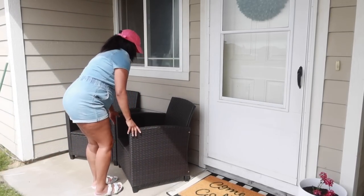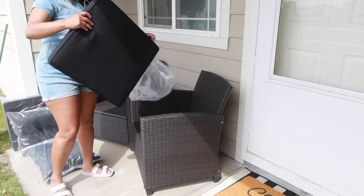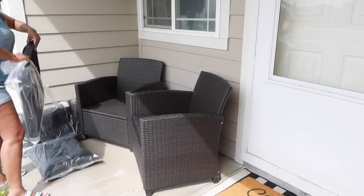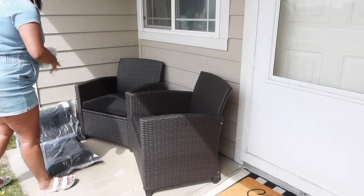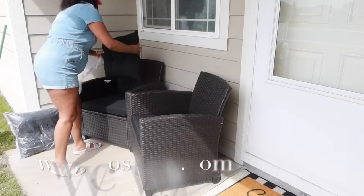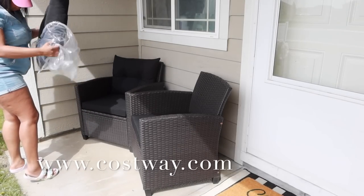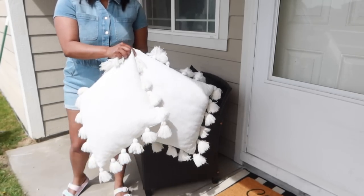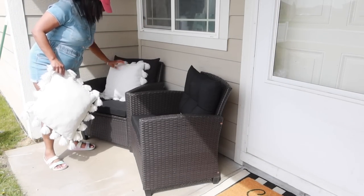These beautiful rattan chairs are part of a four-piece outdoor armrest furniture set and table with a lower shelf. I think it is so pretty. It's from Costway and it was gifted to me, so I want to thank Costway for collaborating with me on today's video. The chairs have excellent durability and sturdiness for outdoor use and they will not fade or crack easily. The reinforced construction and non-slip foot pads enhance overall stability. These are pretty sturdy and strong chairs and I am so in love with them. They made my front porch look super pretty and I'm so happy that Costway sent these to me.